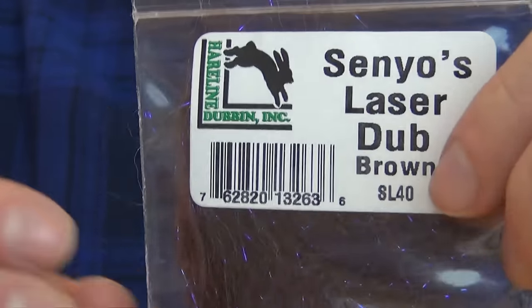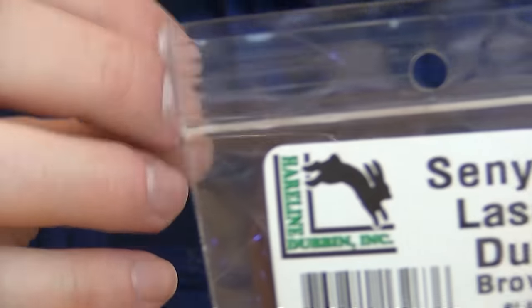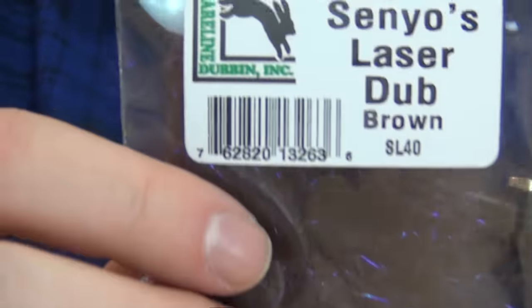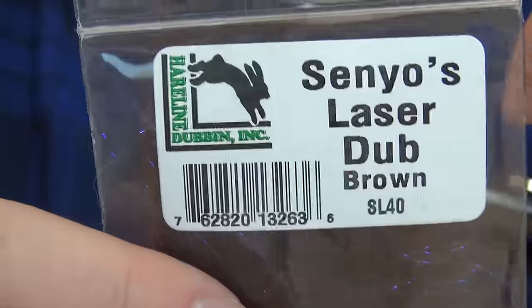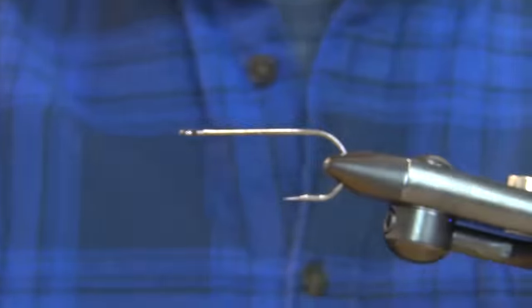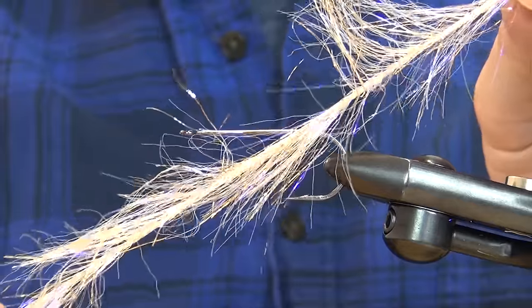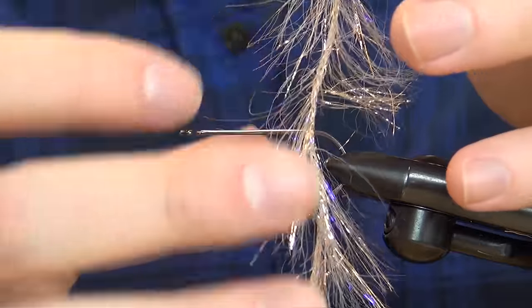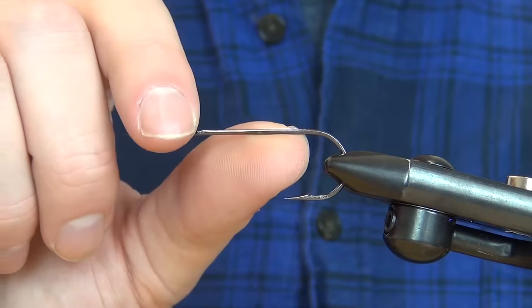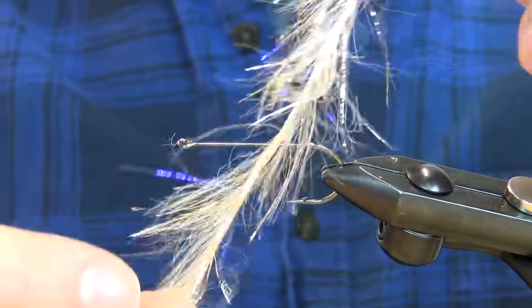For the front, the thorax, the pectoral fins, and the head — as sculpins have quite large heads — I'm going to use some laser dub. You could also use any other dubbing that builds up quite nicely. Then for the body I'm going to use some polar chenille in the color gold, which is going to give the sculpin a lighter belly and a nice shimmer.